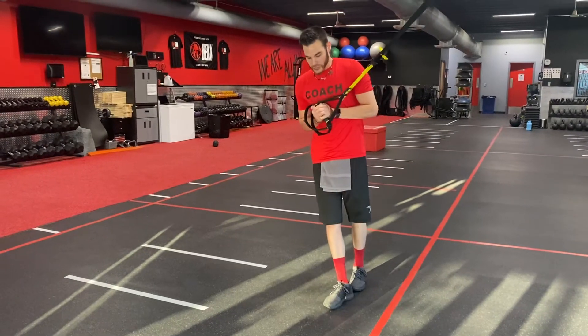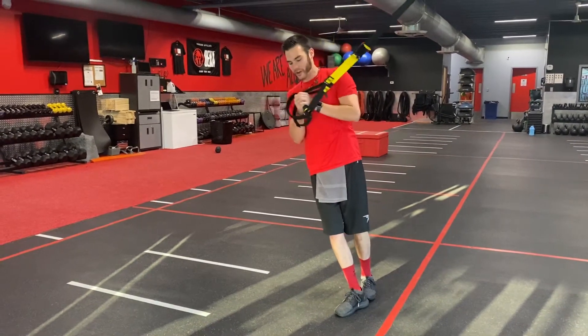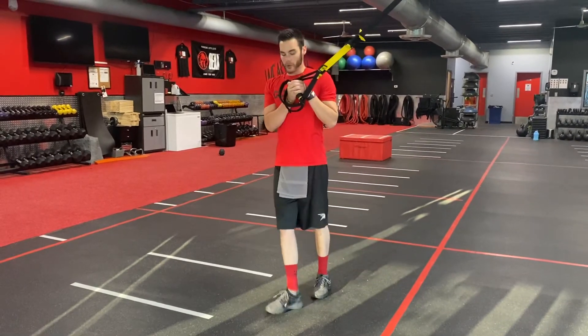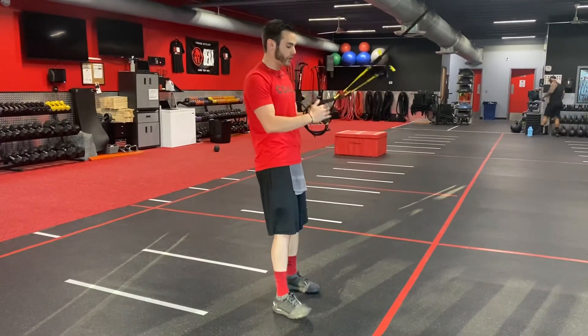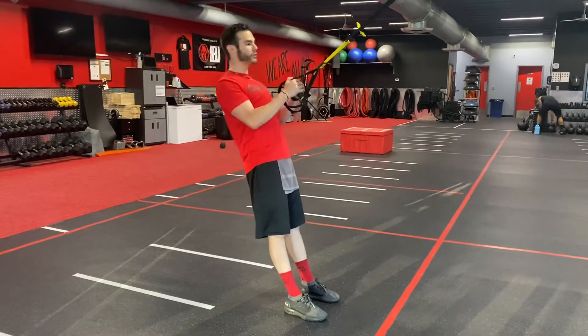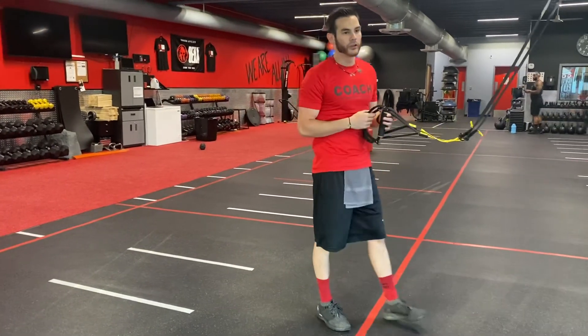If the feet are more together it makes it a lot harder. The more upright we are the easier it's going to be. But if anybody's having any issue being out to the side, we can just turn it in and focus on a row instead. Have fun.